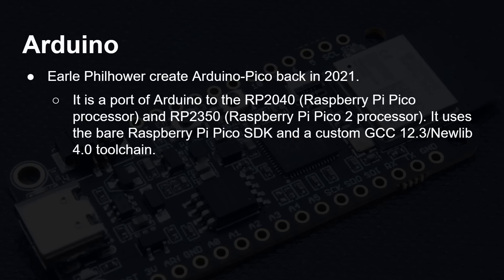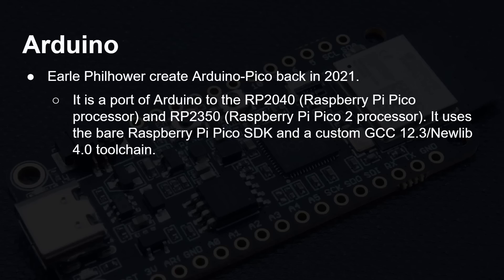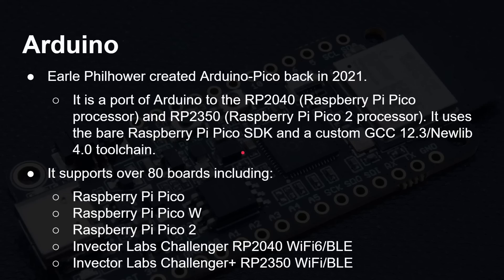Earl Philhauer created Arduino Pico back in 2021 — it's a port of Arduino to the RP2040 Raspberry Pi Pico, and now also to the RP2350. It's available open source, written using the Raspberry Pi Pico SDK with GCC, and supports over 80 boards. Of course it supports the Raspberry Pi Pico and the Pico 2, but also the Invector Labs Challenger RP2040, and the Challenger Plus RP2350.